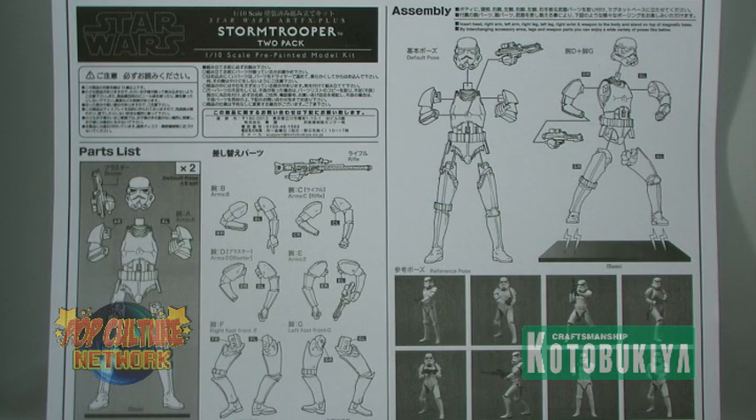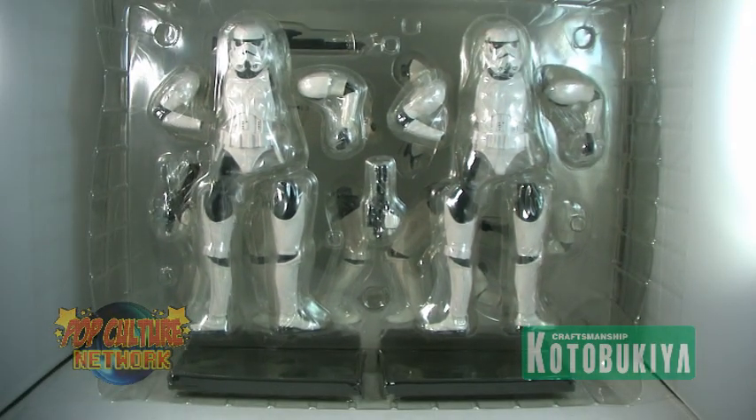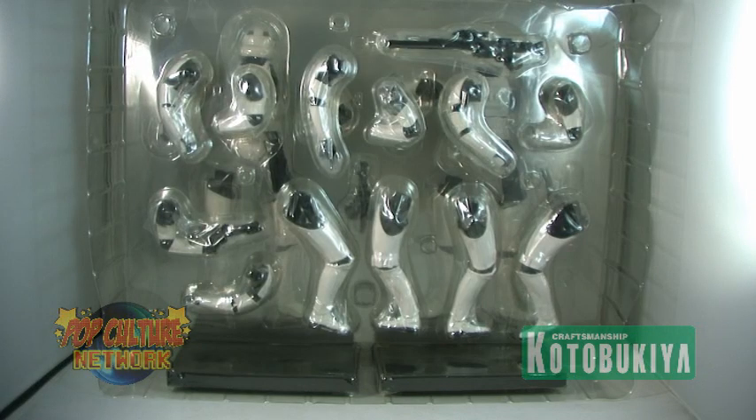These statues include several interchangeable parts allowing you to display the Stormtroopers in many different ways. Removing the tray from inside the box, you can see all of the many pieces that are included. There are a total of four different sets of arms and two different sets of legs for the Stormtroopers.